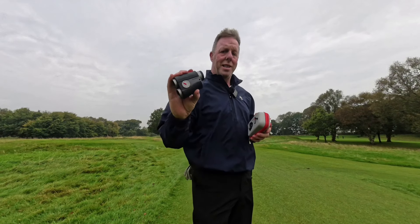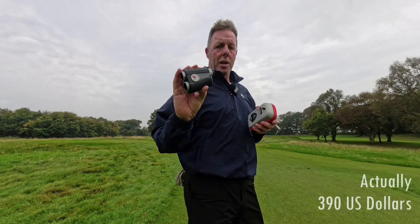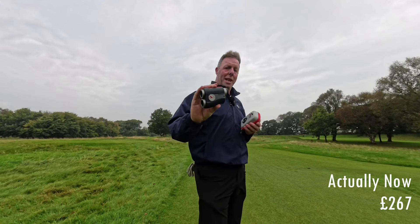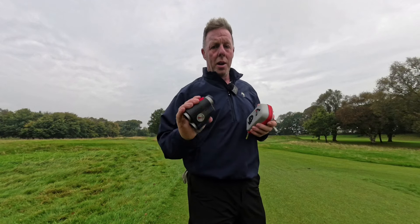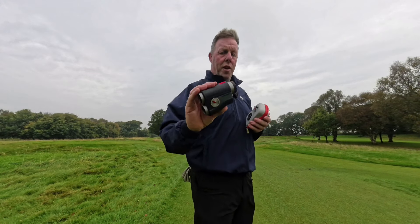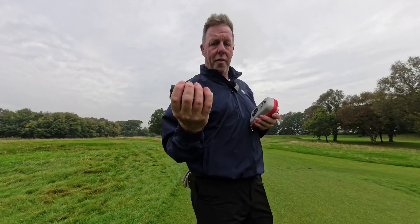This retails for £390 but it seems to be permanently at about £307 on the Molessi website. Stay tuned to the end of this video to find out how you can get an extra discount as a Scratch at 50 viewer.